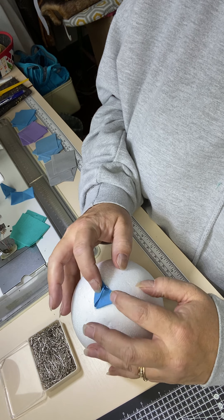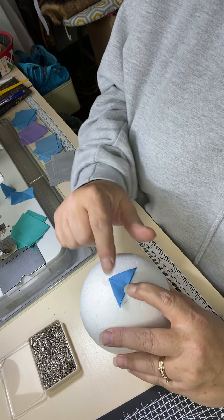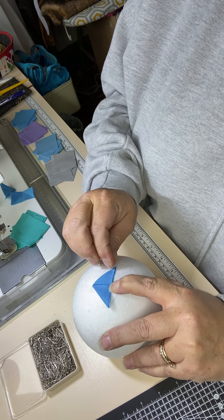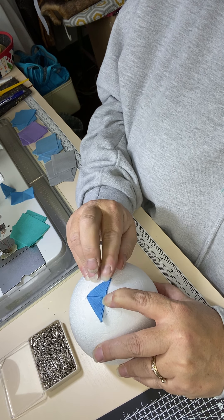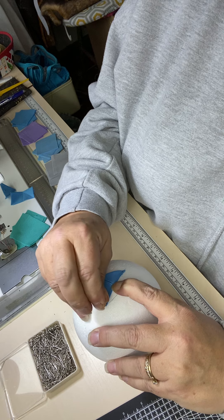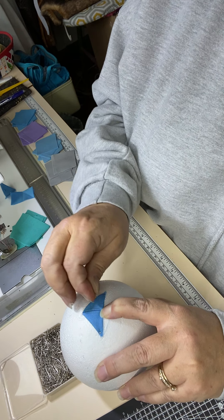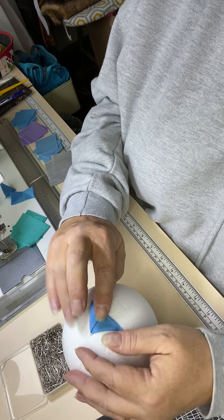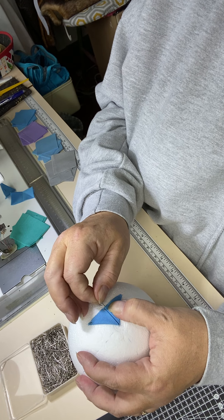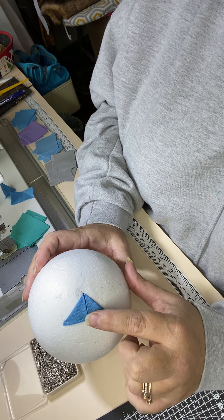Take the sides of your rectangle and pull them in to give you a triangle, and that should mean that the corners all sit quite nicely. Hold it with your fingernail, grab another pin, and making sure that that triangle is sitting quite nice and tightly on your polystyrene ball, push a pin into both of the outside corners to secure them. Then another pin into the inside corners. Each triangle is going to use five pins.